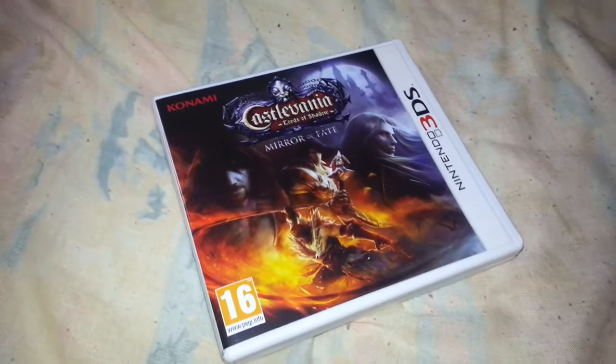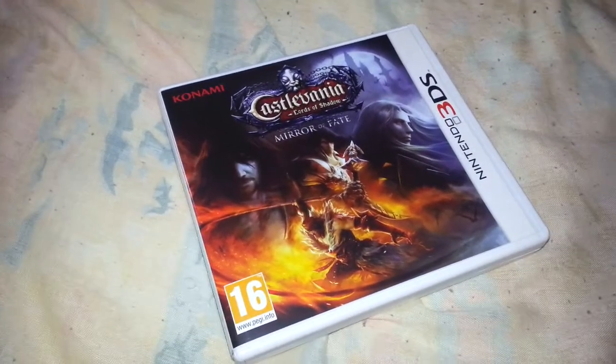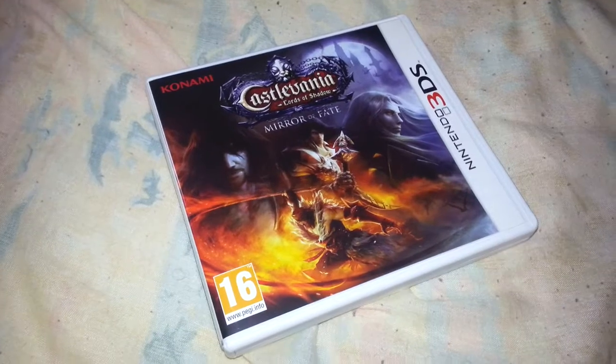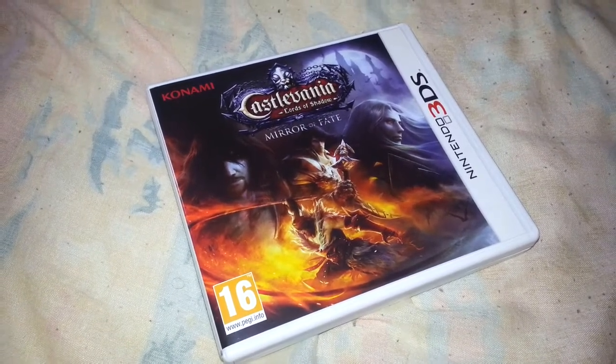So yeah, Castlevania Lords of Shadow Mirror of Fate — as always, rate, comment, subscribe. And don't forget, if anyone's got any interest in some of the gameplay, I have got the demo playthrough up on the channel already so you can always check that out. But that's it from me guys, have a good day — I'm your boy and I'm out, peace.